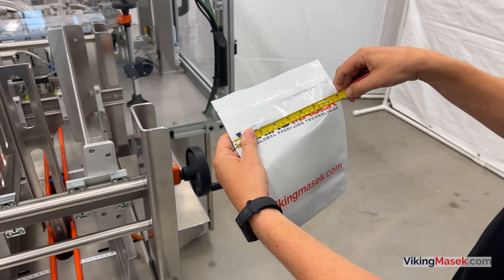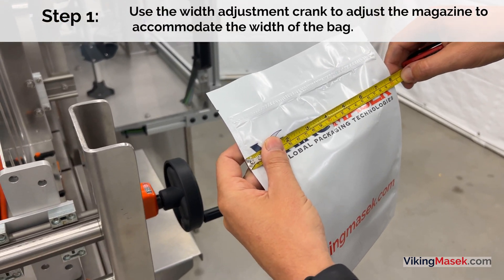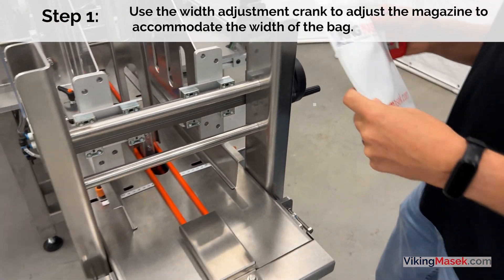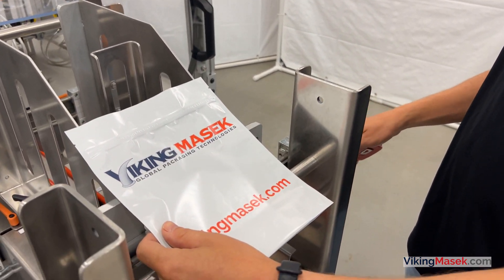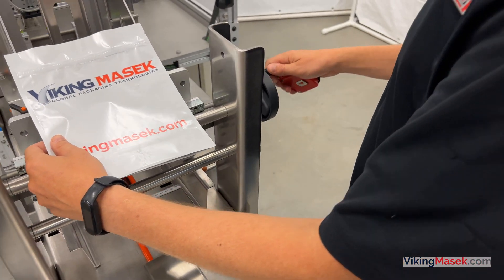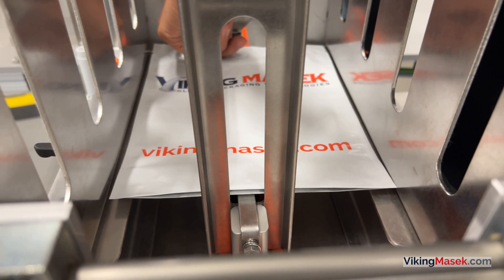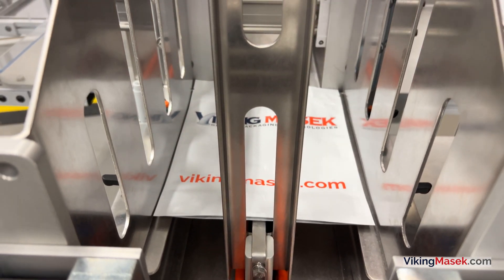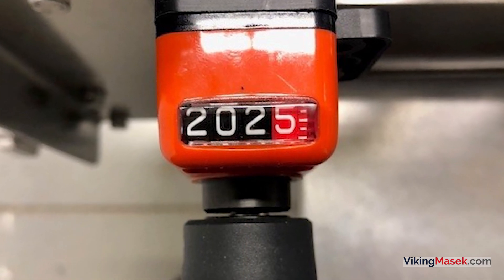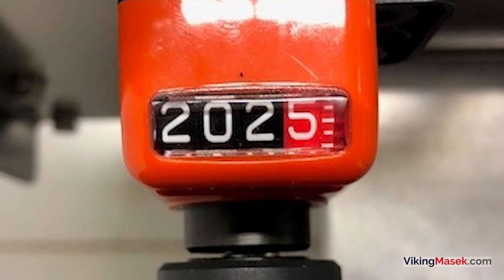Follow these steps to set up the magazine for running a new bag. Step 1: Use the width adjustment crank to adjust the magazine to accommodate the width of the bag. To ensure that the bags do not hang up in the magazine, adjust the magazine just slightly larger than your bag width. Once you find the perfect position, take note of the position for future use by copying the width displayed on the crank's dial.